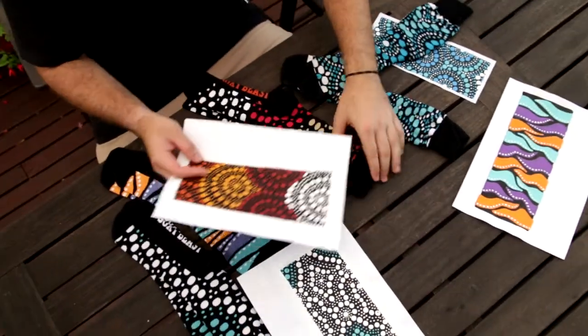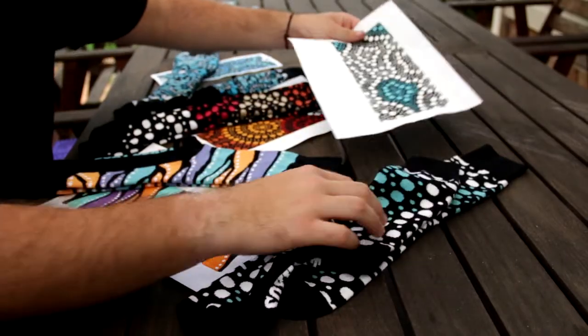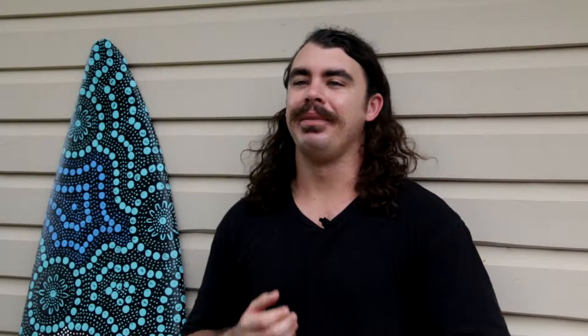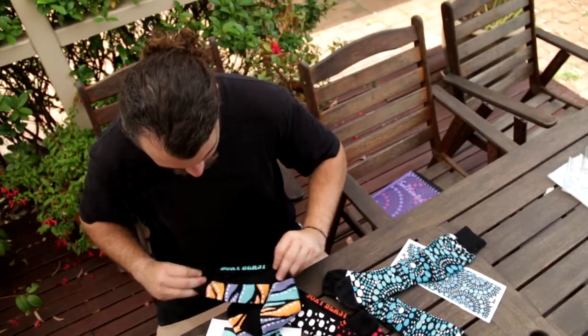I was lucky enough to team up with Soxy Beast, putting my artwork on socks — something you can wear, something a little bit different, which was really cool. Knowing that my artwork has to be able to be a repeat pattern, or go all the way around without necessarily having a beginning and an end, was a good challenge. I'm super stoked with how it turned out — I just love how it looks.